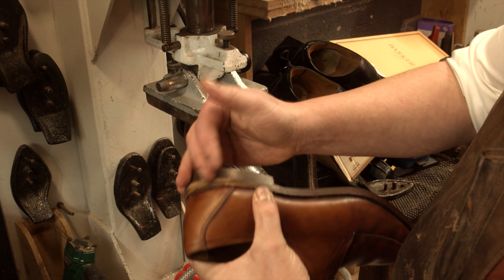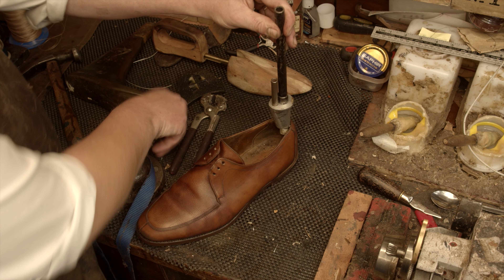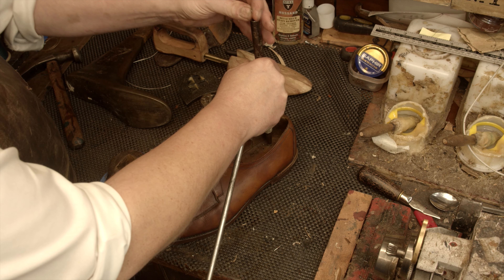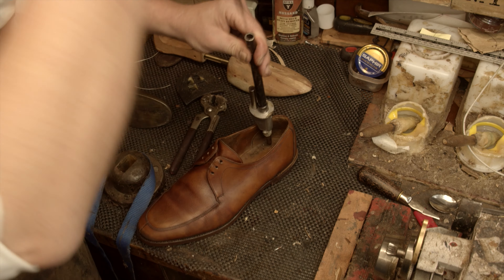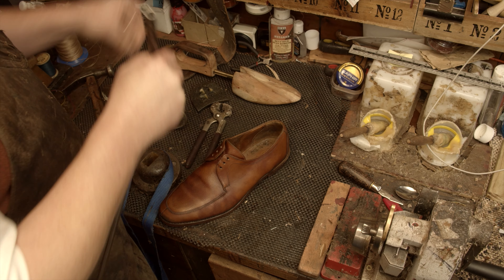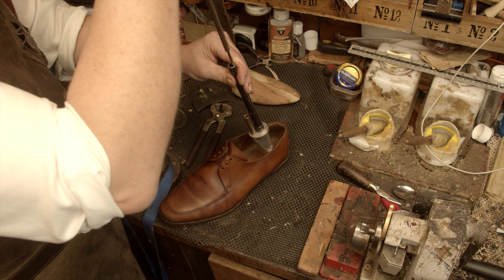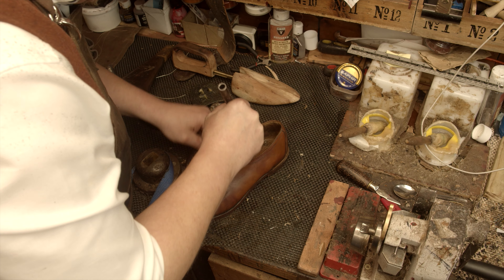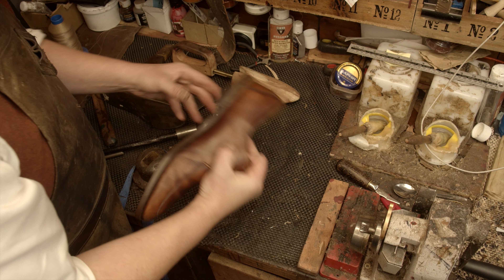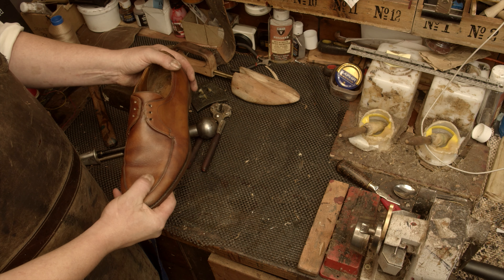That's compressed all the gaps. Now we're going to nail it on from underneath - we'll drive the nails from the inside to attach it, about seven nails. That's going nowhere - it's all solidly on. We'll just clean that round, put the top piece on, and then start working on the uppers.